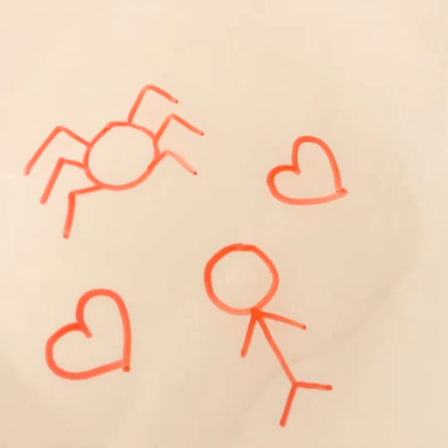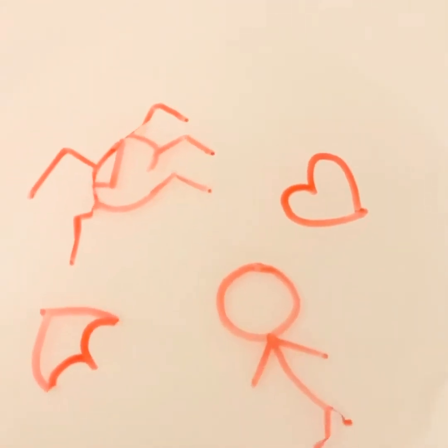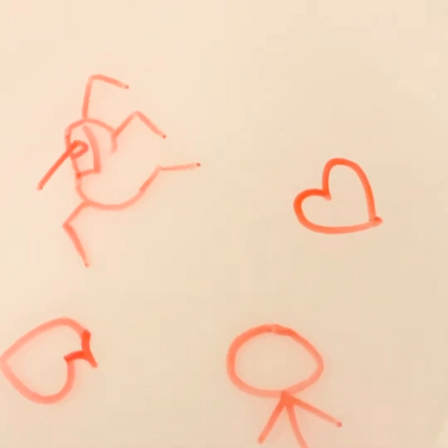Oh, look at this stick man — it's slowly coming out! The spider is also coming out. Oh, it's broken — the spider!